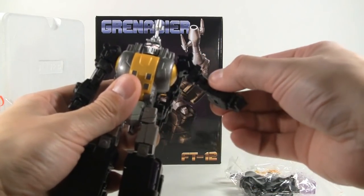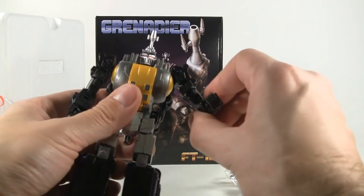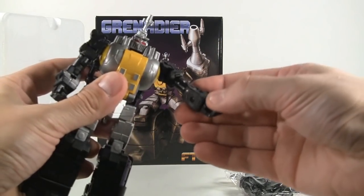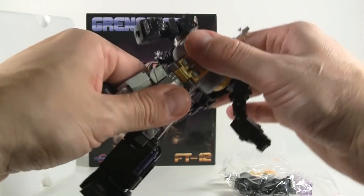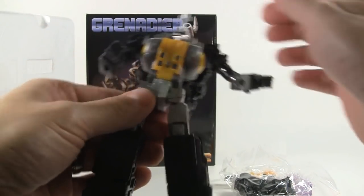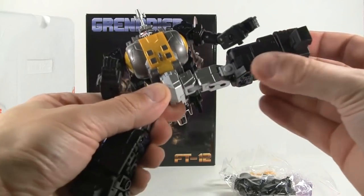At the shoulders we get outward movement, then upper shoulder movement as well. We have a bicep swivel, an elbow joint, and the hand swivels. It does have a waist but it's very tight on my figure, so I'm just going to leave it alone.